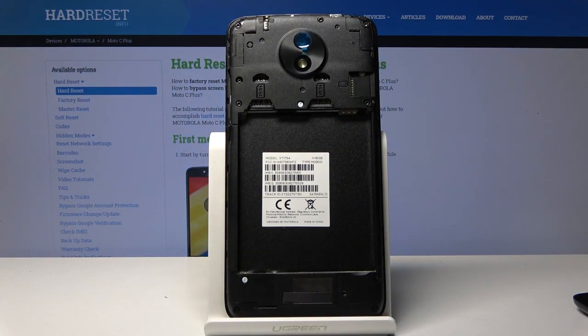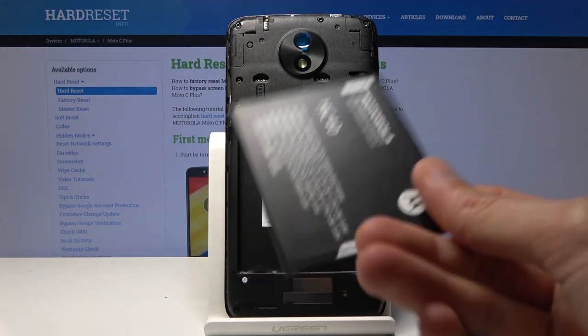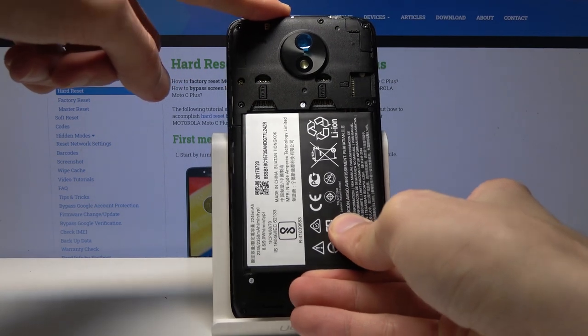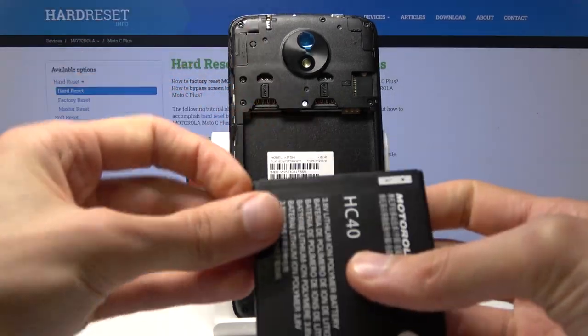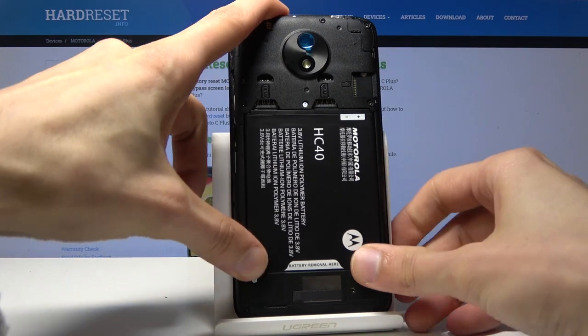That's how you take it out and put it back in. There's only one way to put it in — if you try to put it in upside down you'll see it actually doesn't fit at all, and that's due to these little cutouts right here, so it can only go in the correct way.